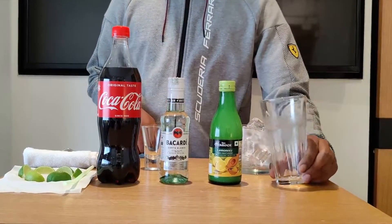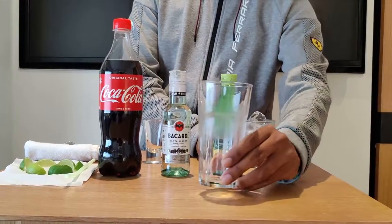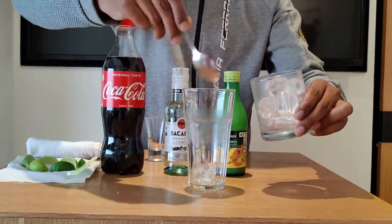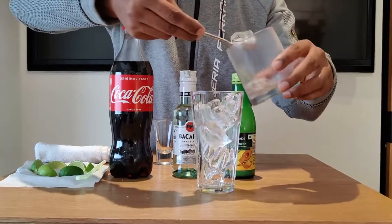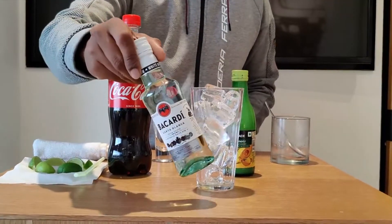We're going to start with our Cuba Libre cocktail. We're going to have a highball glass out here and we're going to fill it up with some ice.